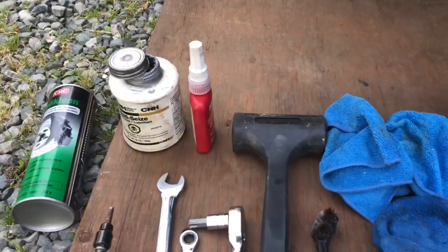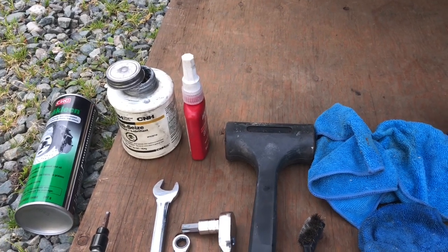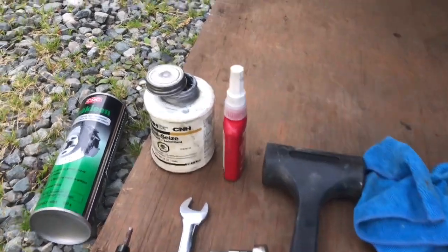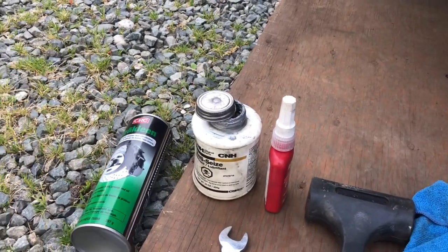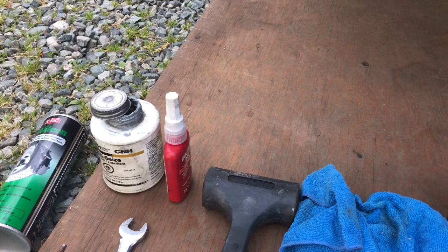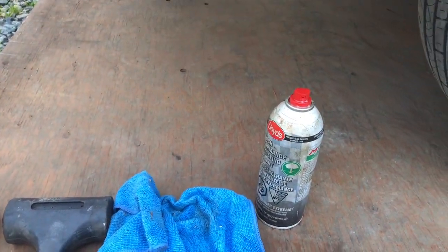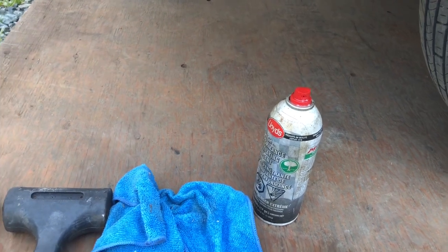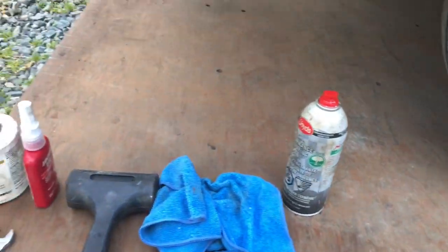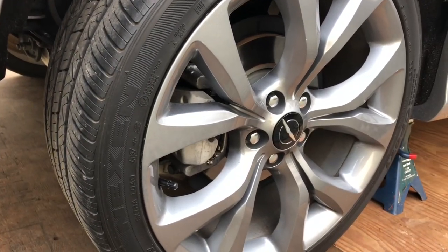The hammer is just for getting that rotor off because chances are it's going to be rusty. You've also got your anti-seize, brake clean, and Loctite for the bolts when you finish up, along with some penetrating oil. So I'm going to go ahead and start tearing this wheel off and I'll show you the steps involved.